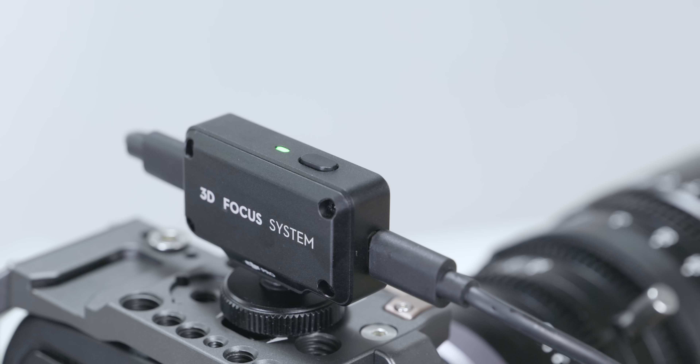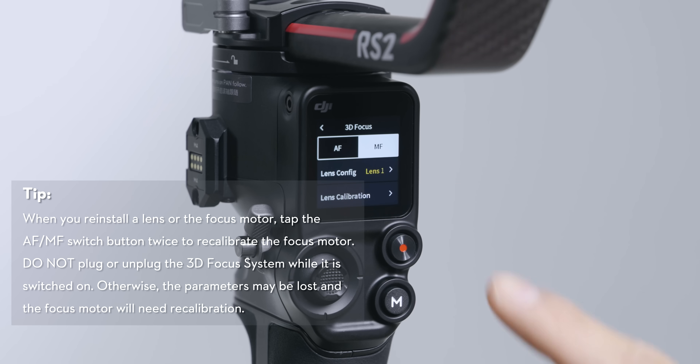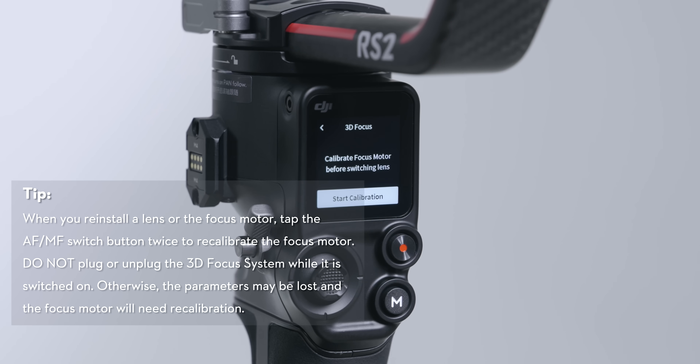the 3D focus system is ready to be used. The next time you use the gimbal, you can select the calibrated lens by its number and recalibrate the focus motor to begin operating.